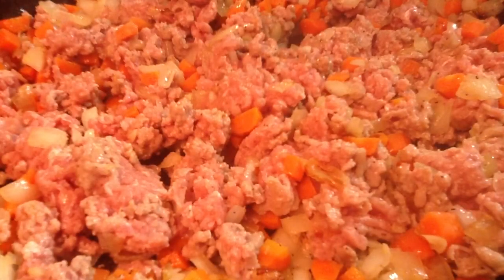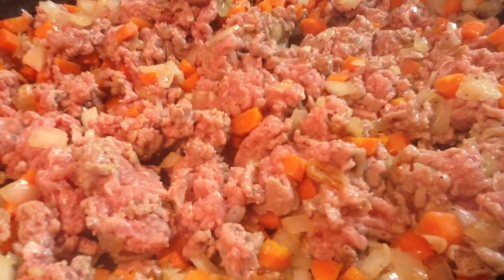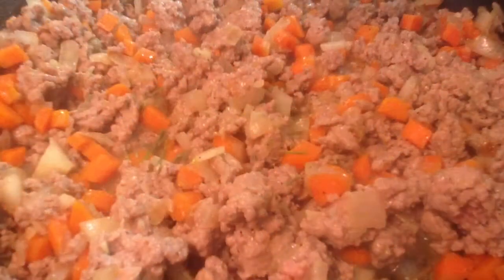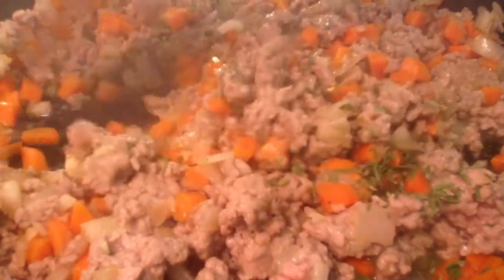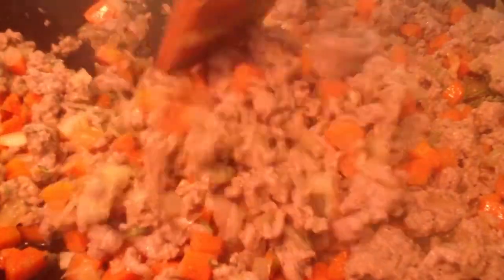Add the ground turkey and let that cook until it's completely done — there should be no pink remaining. Stir in the chopped fresh rosemary and thyme, and you only need to cook this just until you can smell those herbs.